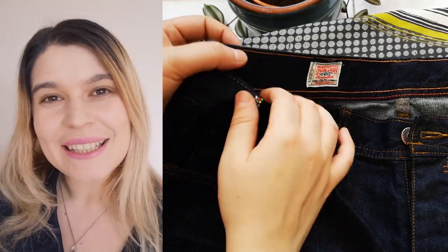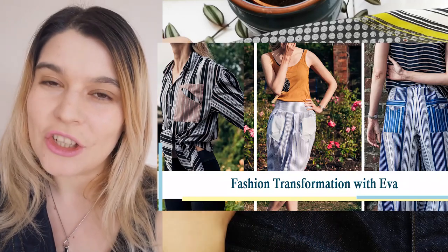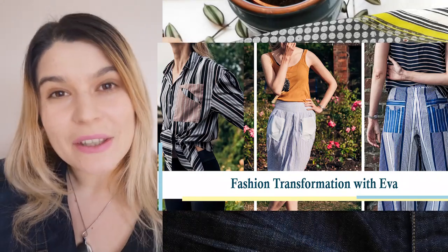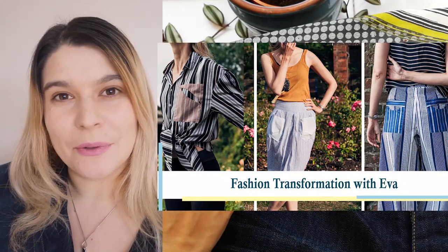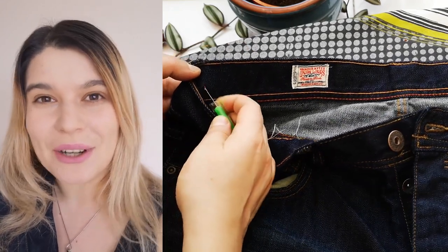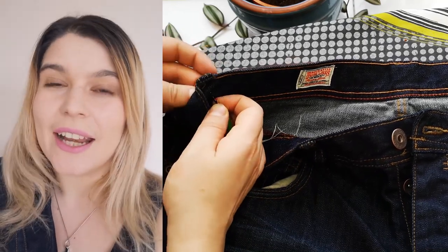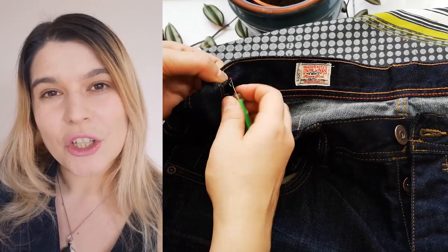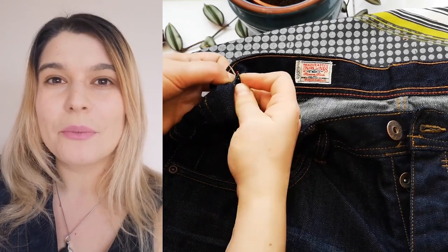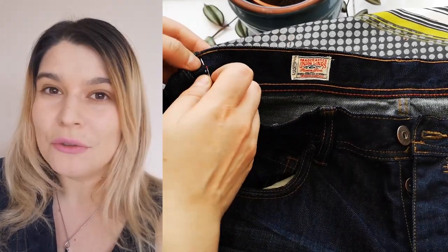Hello eco-fashionistas, this is Eva and you are with Passion Transformation with Eva. You're here because you want to embrace sustainable fashion and create the sustainable fashion wardrobe you have always wanted. Today we are going to talk about jeans and I'm going to show you three ways in which you can fix three common problems that most of us experience with our jeans.